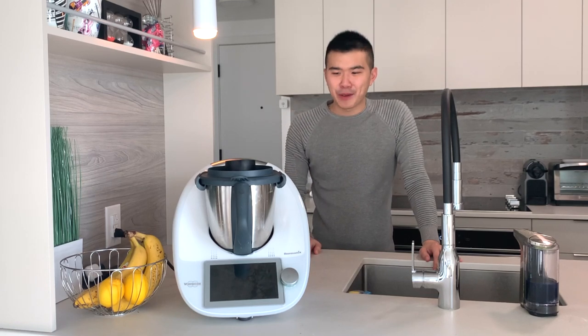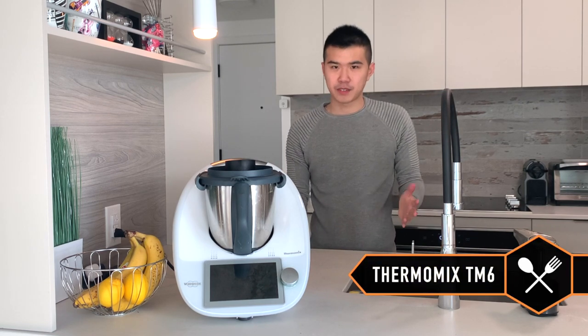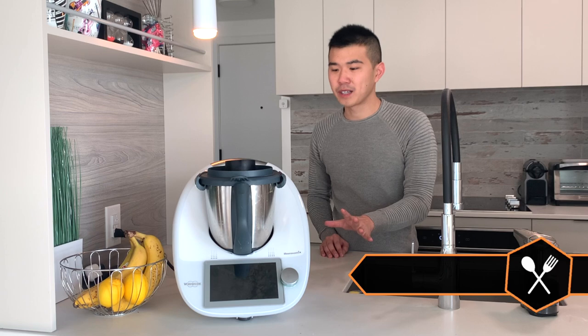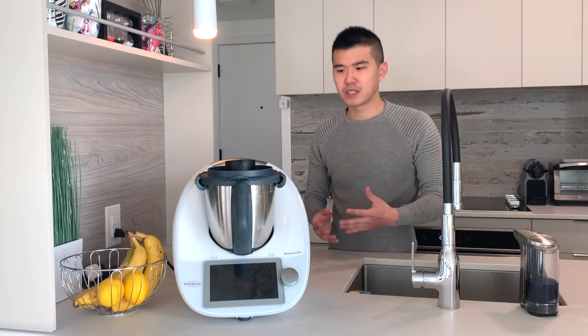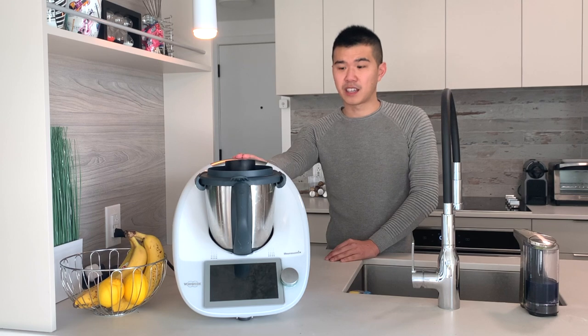Hey guys! I'm coming at you today with a bit of a different video because I recently received a housewarming gift — this Thermomix TM6. If you're like me, I was like, what the hell is this? I had no clue what I was looking at, and when I looked it up online I only saw reviews by suburban housewives talking about what a lifesaver and game changer this is in the kitchen.